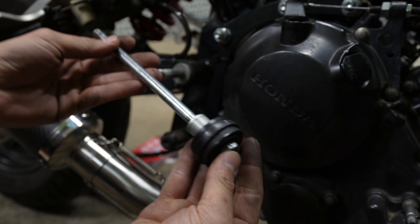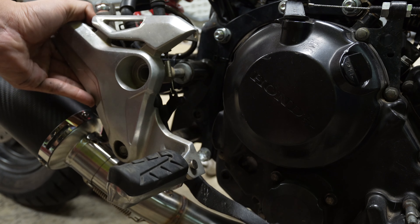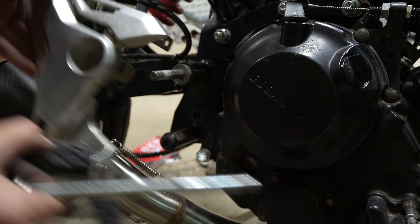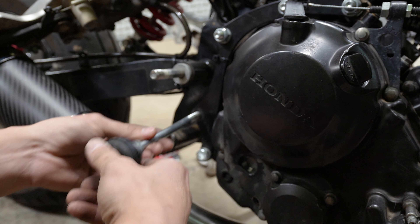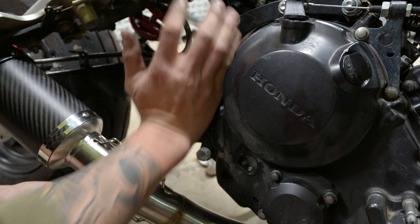As for the chain roller that we were deleting — I was too cheap and lazy to run to the hardware store to find a shorter bolt to replace it, so all I did was flip it around. It was as simple as that, but we'll see later if we have any issues with it.